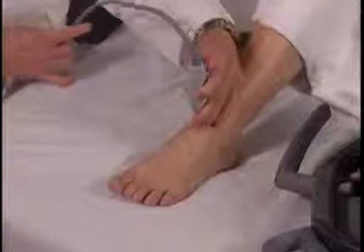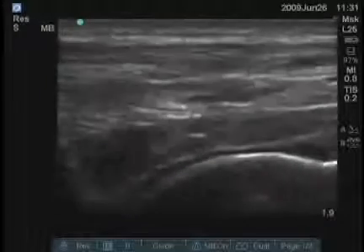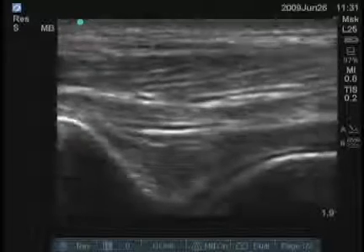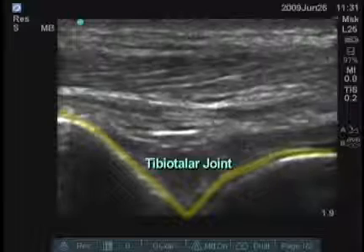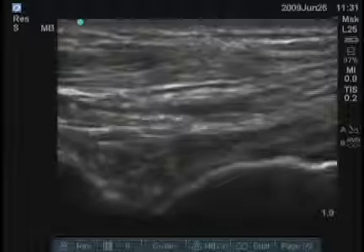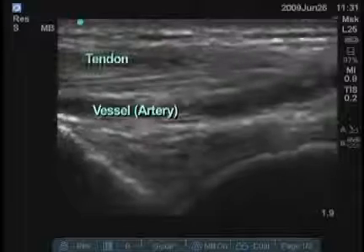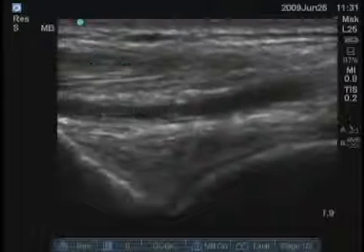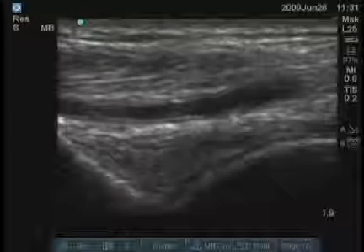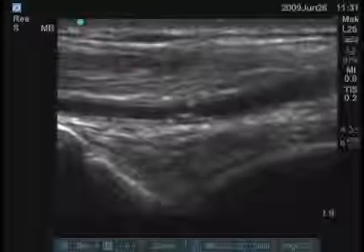I'll examine the anterior portion of the true ankle joint first. On the left side of the screen is the tibia, and in this view you see the tibio-talar joint. There's a hypoechoic or anechoic stripe over the talus, which is cartilage, and there are vessels and tendons superficially. This would be one of the best views for a rheumatologist to find an ankle effusion, which can be seen as an anechoic area in that V between the two bones.